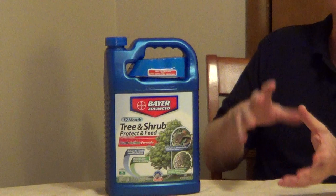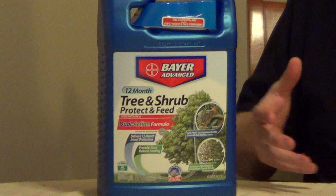If you're looking for an easy way to fertilize your trees and shrubs and also protect against insects, I really like these systemic products. This one here is nice because you mix it in a bucket — it's a concentrate — you pour it around the tree or the shrub, and it's actually absorbed through the roots.